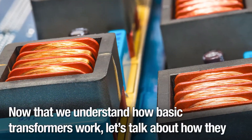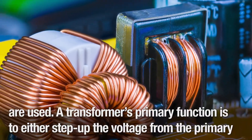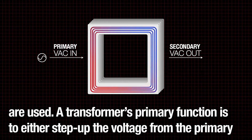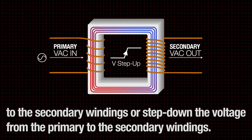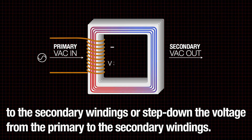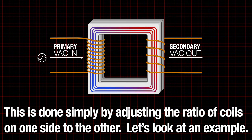Now that we understand how basic transformers work, let's talk about how they are used. A transformer's primary function is to either step up the voltage from the primary to the secondary windings, or step down the voltage from the primary to the secondary windings. This is done simply by adjusting the ratio of coils on one side to the other.